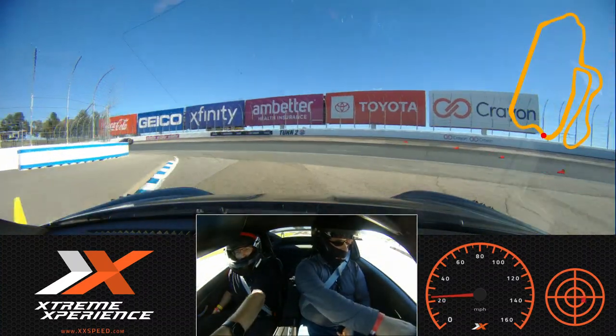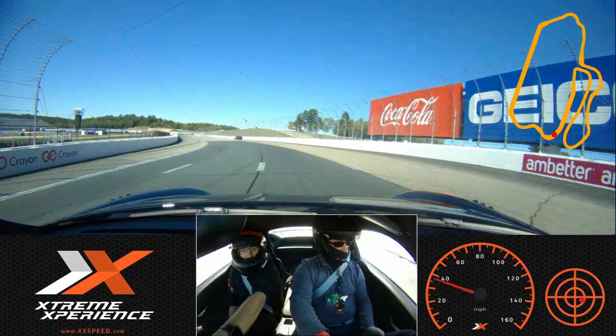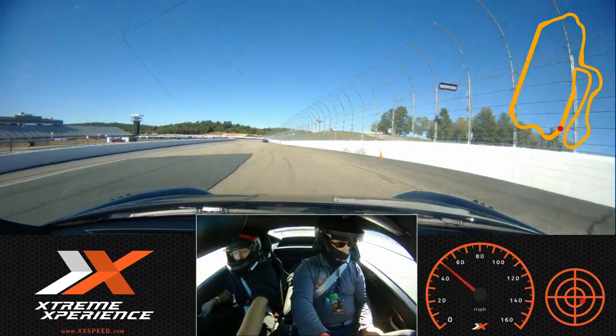Down towards that green, out towards that orange, against that wall, roll into that throttle, build up your speed, and we're accelerating out towards that orange, all the way down towards that yellow.